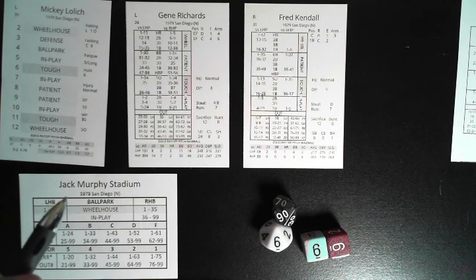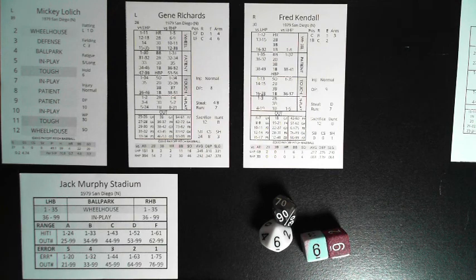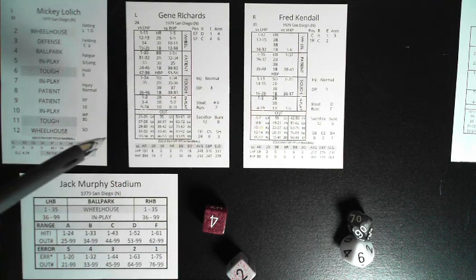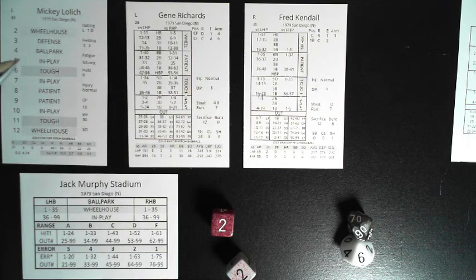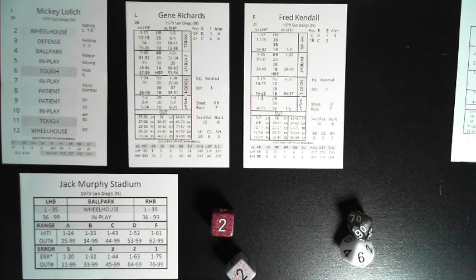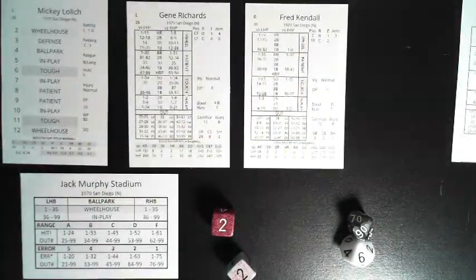Actually, option two is the auto steal: whenever a batter reaches first or second and the next base is open, compare the 2d6 to the batter's steal rating number (e.g., 4). If the result is equal to or less than that number, the batter automatically attempts to steal. This lets the dice probabilities and statistics take over the decision-making process. Then use the steal letter, catcher's arm rating, and the chart to determine if the steal succeeded.